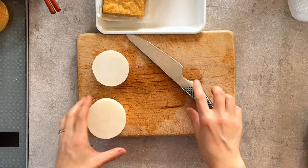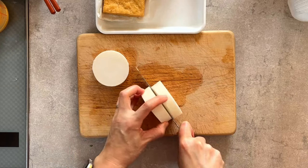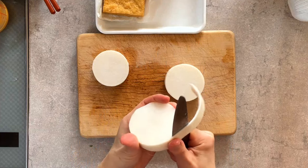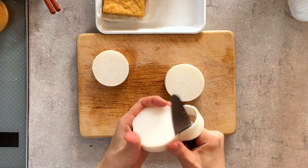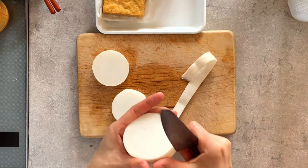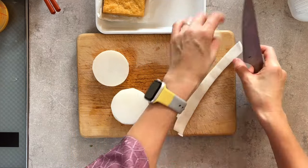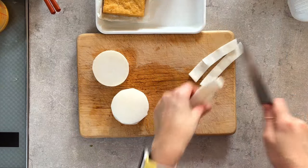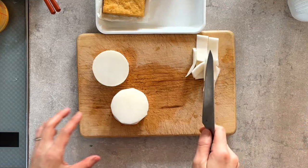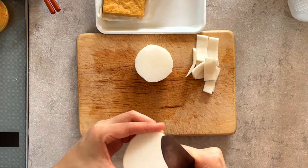Now I'm going to cut the daikon and peel the skin. By the way, with this skin you can make another dish — I have a recipe for daikon skin stir fry.